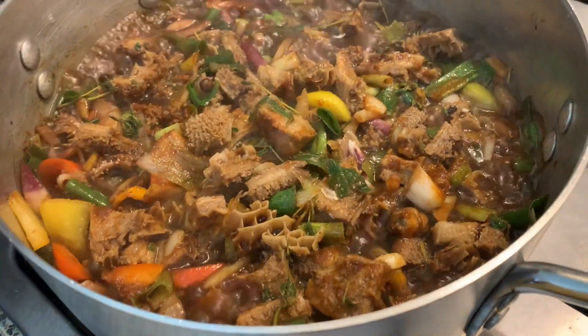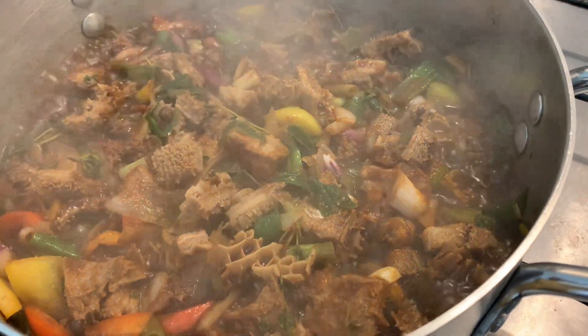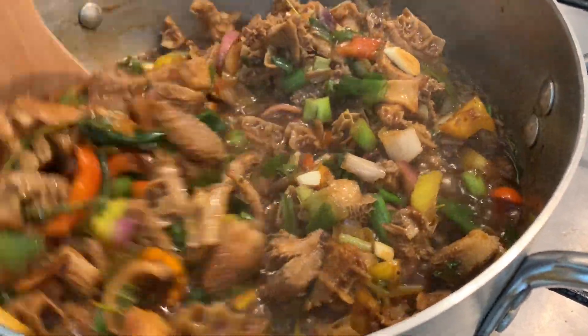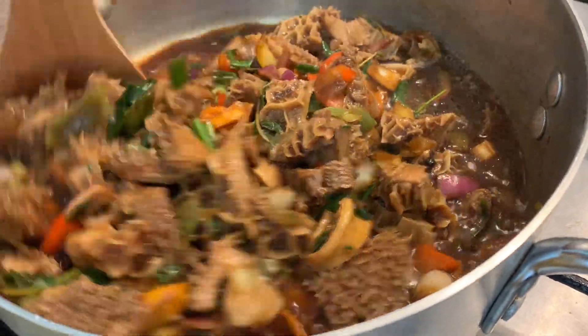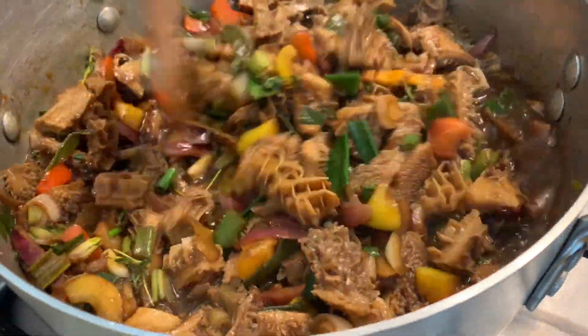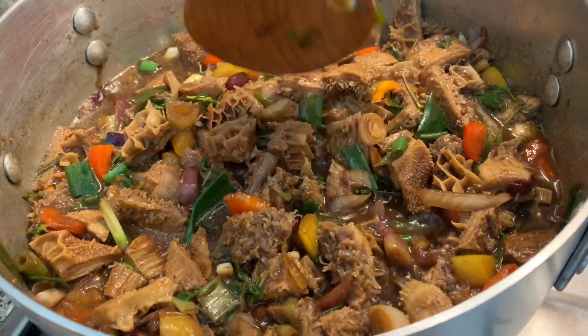After around five to eight minutes, our pot has basically steamed its own water. We're going to leave it to cook, and as the water keeps drying down we'll use hot water to continue cooking the meat — because if you use cold water the meat will become harder, and we do not want that.